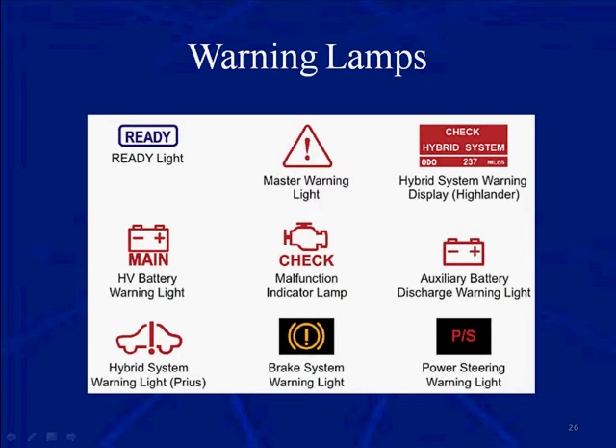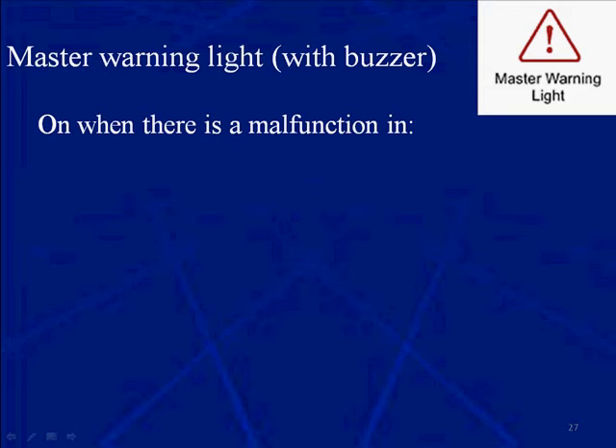Warning lamps play an important part in diagnostics — they can point you in the right direction. This is the master warning light and it also has a buzzer. The master warning light can be on without the buzzer, either or.